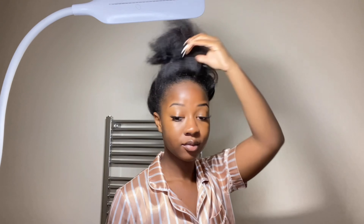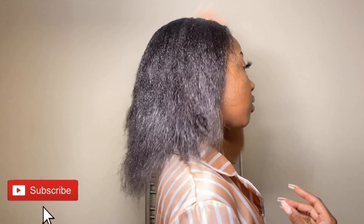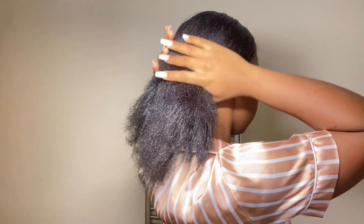Hi guys, welcome back to my channel. Today I'm going to take you through my self-care routine — these are basically things I do weekly to make myself look somewhat decent. If you're interested, keep watching. Don't forget to like and subscribe if you want to see more videos like this.